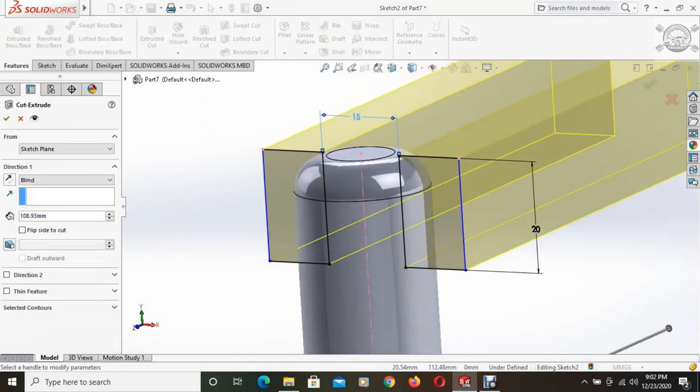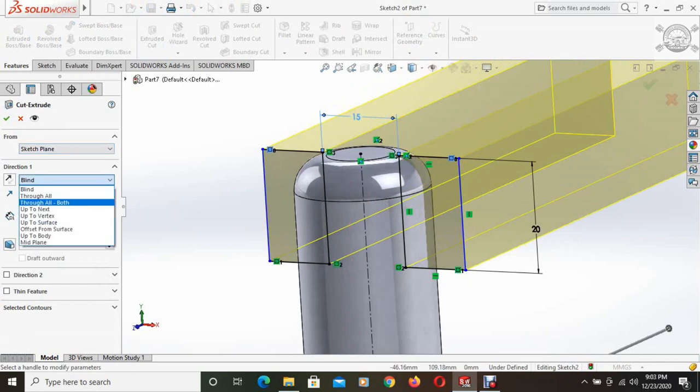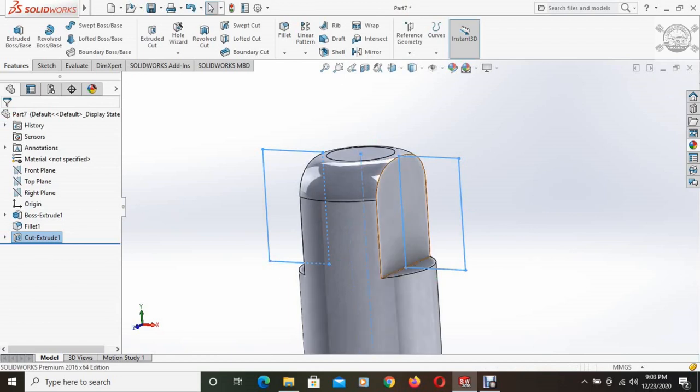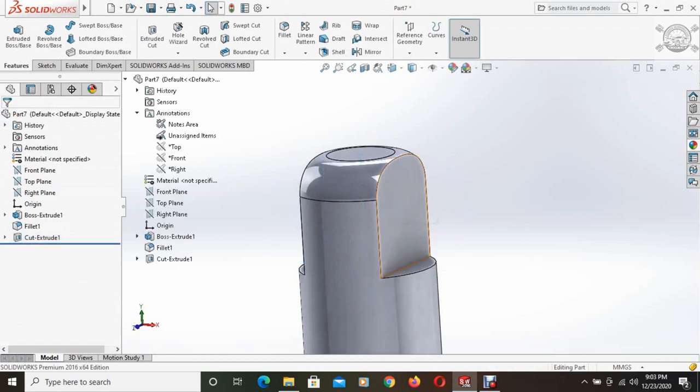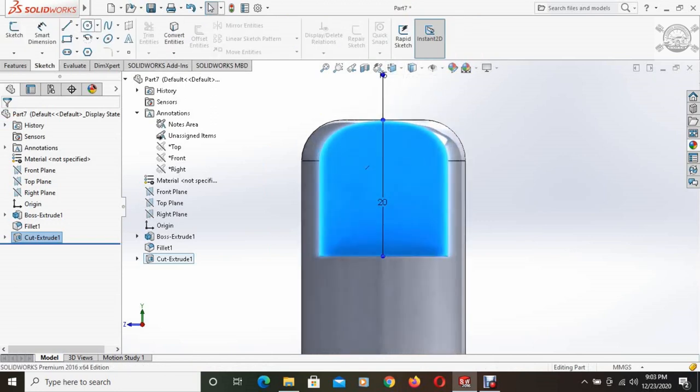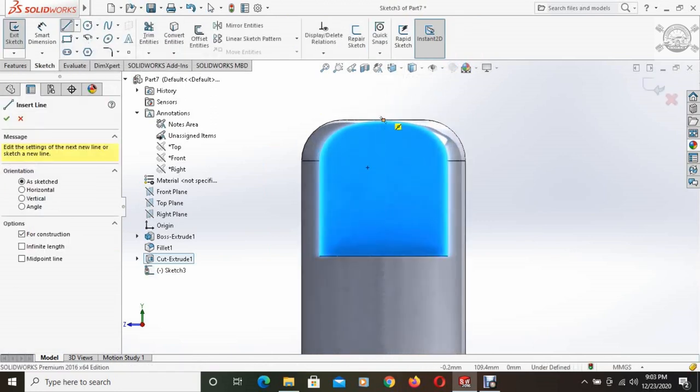Then using the extruded cut command, these portions are cut, keeping it through all both. These portions are cut. This face is selected, set to normal, and a center line is drawn on this face.